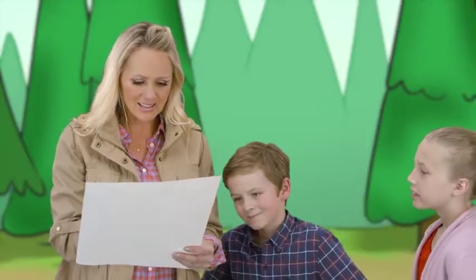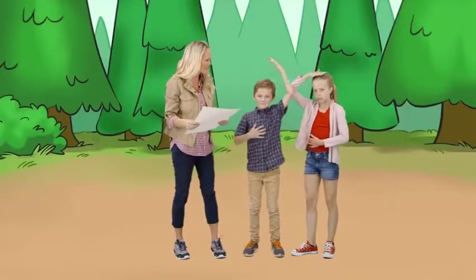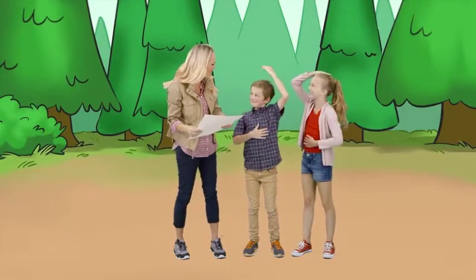All right, looks like the next action gets a little tricky. You've got to rub your tummy in circles and then pat the top of your head at the same time. You're doing it!